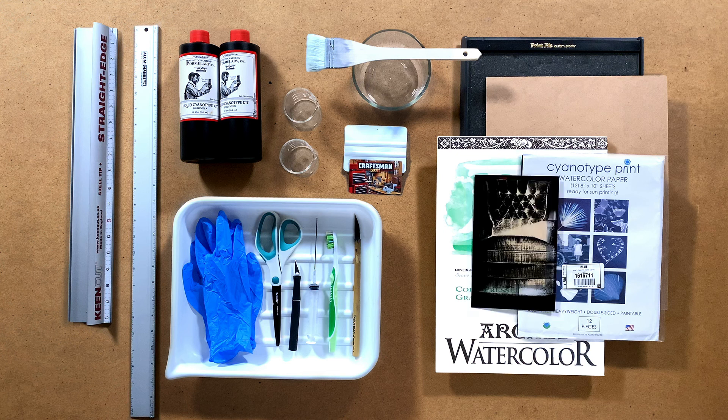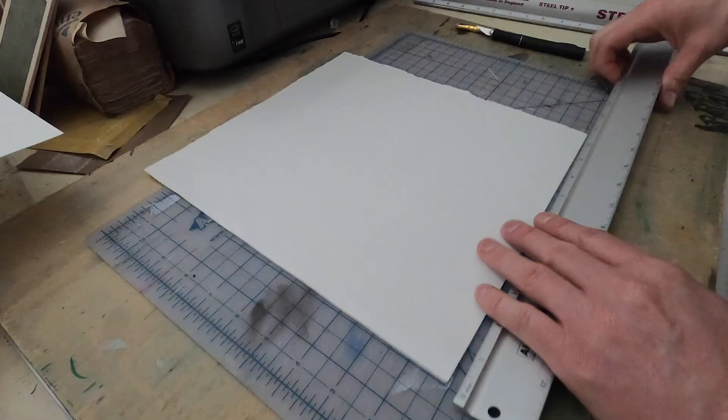Then we'll grab our digital negatives or actual negatives. From there, we will move on to found objects around the yard — we can find clovers, leaves, any type of clippings that you want to try out. Then found objects around the house. In this case, a key.